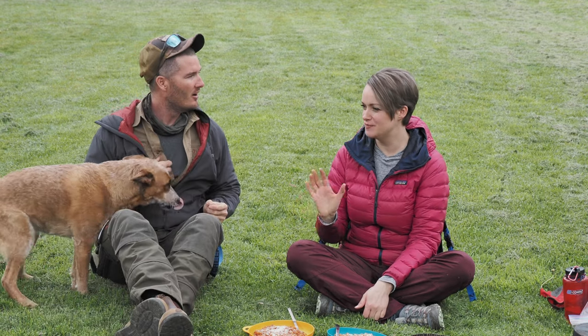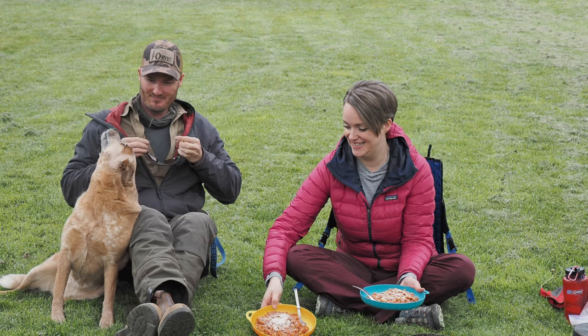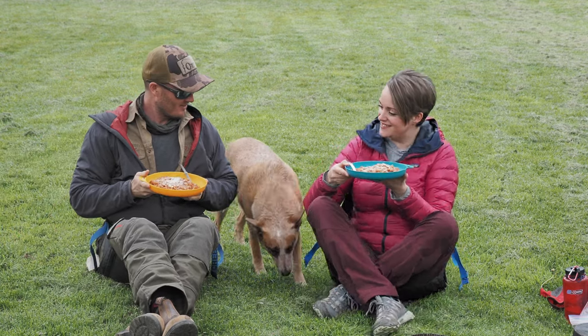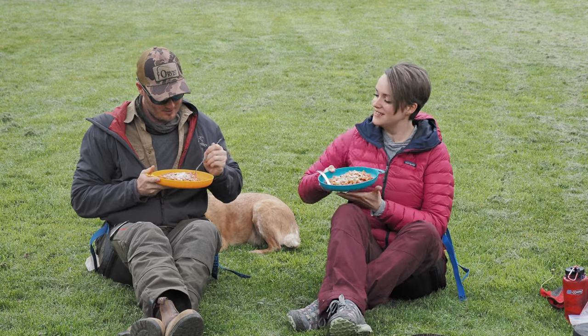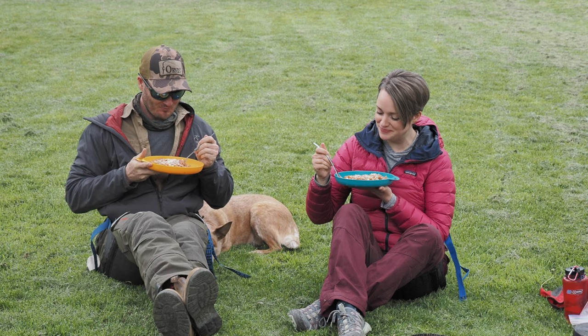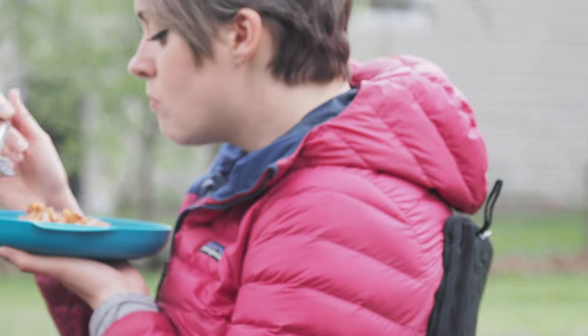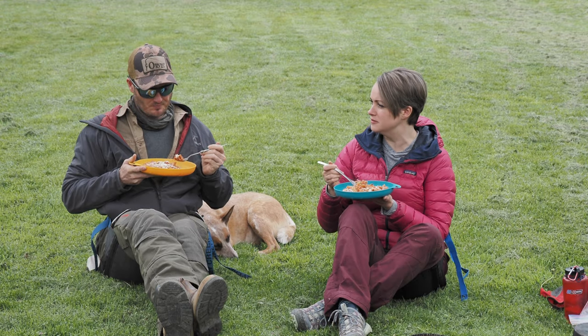I must say this backcountry campsite is absolutely immaculate — brush-cut lawn and all. Cheers! Just as good as I remember. You honestly would never know if this was a dehydrated meal — you would think it was fresh. Yeah, and it's nice with the pieces of vegetable.